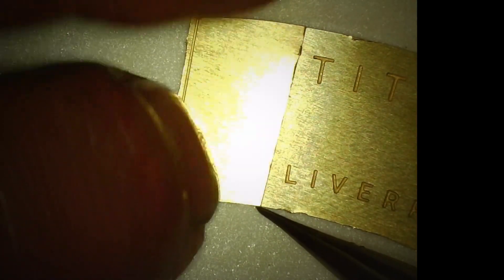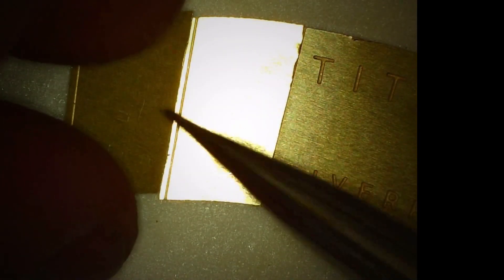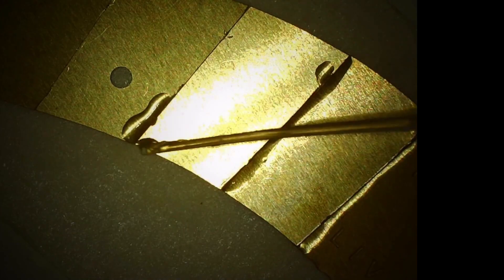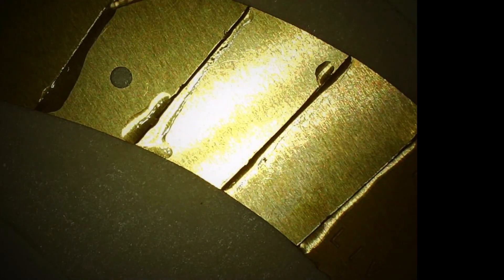We're going to align it right here, get it nice and perfect. We're going to finish them all up this way. Once we get it done, we'll apply some more super glue. You can get messy on it — it doesn't really matter. You remove most of it and the lacquer should remove the rest of that leftover super glue.